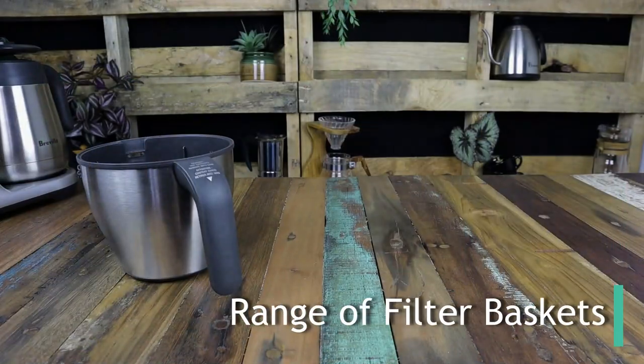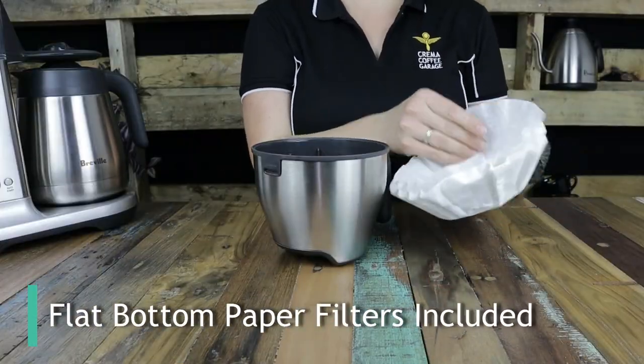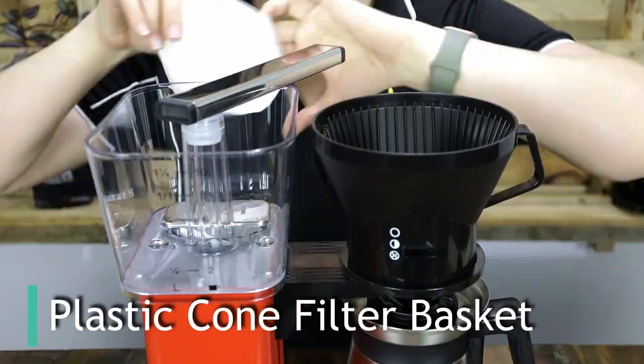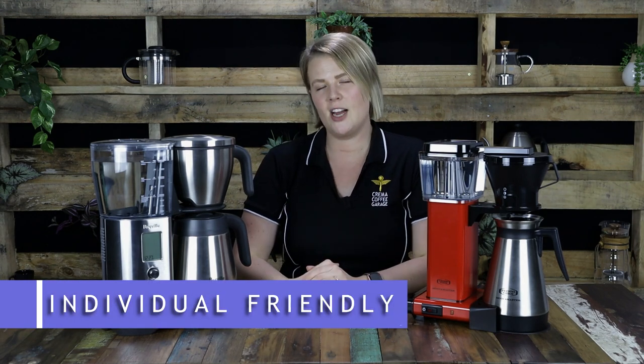Circling back to the filter baskets, the Breville offers a variety of baskets to suit the different brew methods and quantities that it offers, along with provided paper filters. Whereas the Moccamaster simply requires one universal filter basket in conjunction with a paper filter for all brew quantities. Both brewers have the ability to make more individually appropriate size quantities of coffee, not just those larger batches. You just need to ensure that your water to coffee ratio has been adjusted to suit the smaller batches. This is a big pro in both the Breville and the Moccamaster's favour, as they're not isolating any section of their consumers.